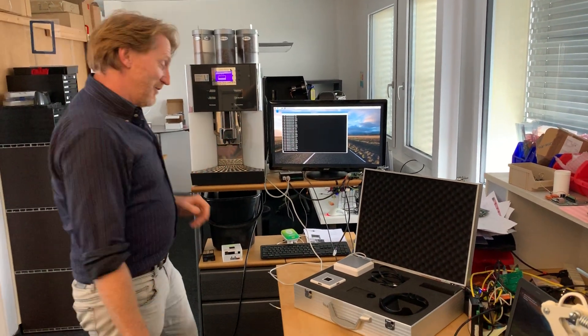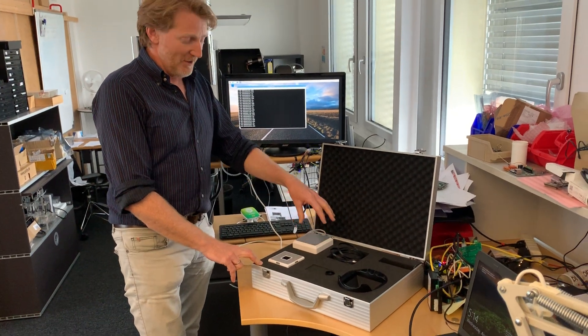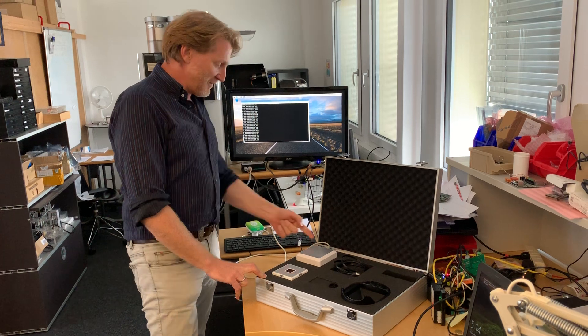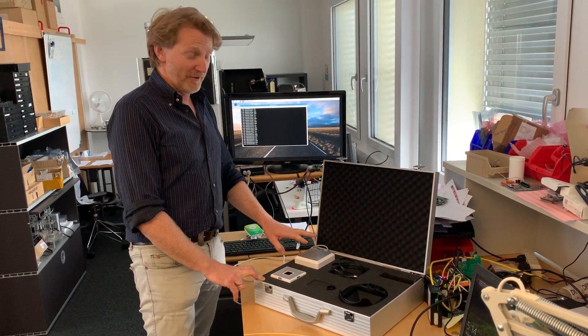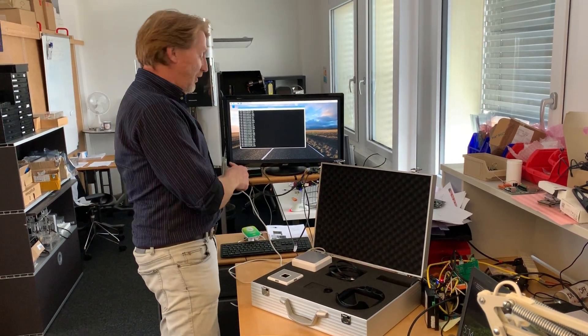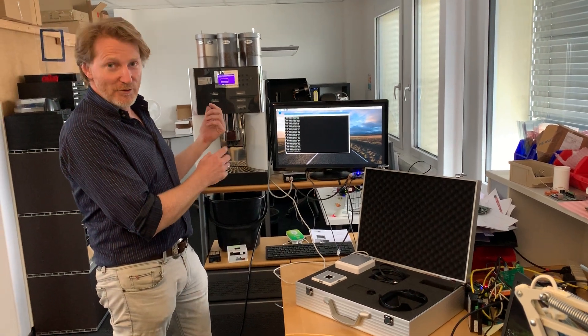It's a very simple solution. We have from BWO a controller here which is a palm reader controller. Our interface is connected via the USB port. There is no programming, just configuration needed here to send the hand ID to our interface, which effectively sends it to the coffee machine together with the credit.